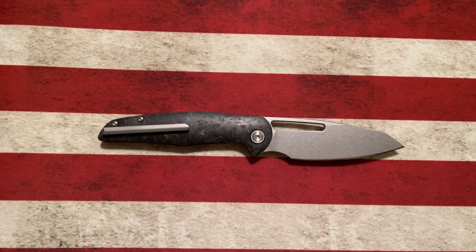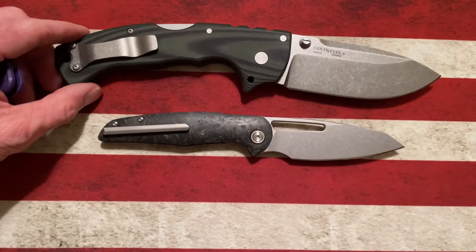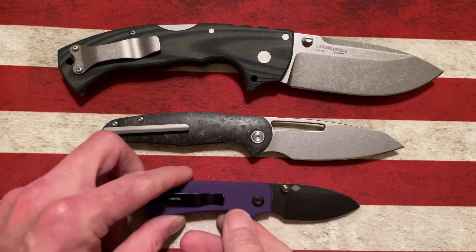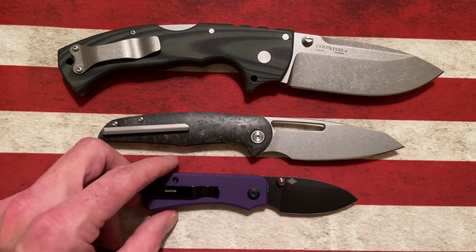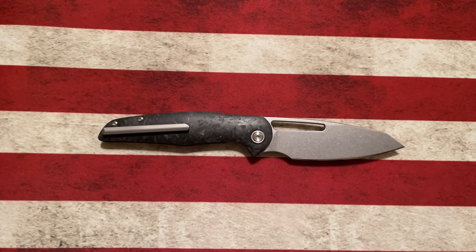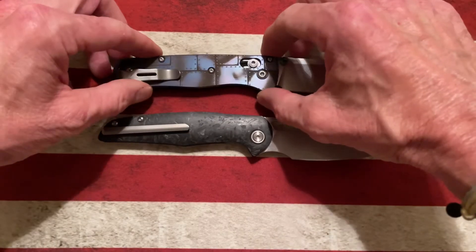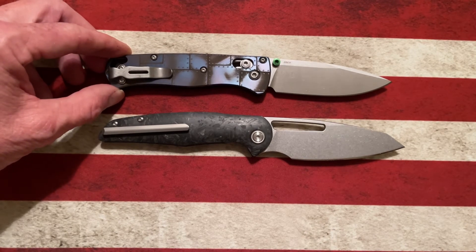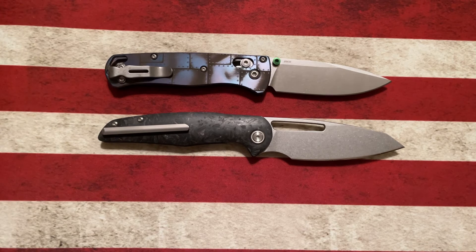Let's take a look at the Forrest and see how it comes in size-wise compared to our old faithful Cold Steel 4 Max. It's going to be a good bit smaller than the Cold Steel 4 Max. Let's look at it next to the Wee Baby Banner — it's going to be a good bit bigger than the Baby Banner. Let's take a look at it next to the Benchmade Bugout. It's going to come in a good bit bigger than the Bugout. The handle is similar in size, but the blade is going to be a good bit longer.